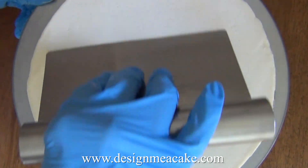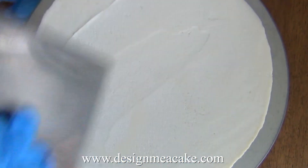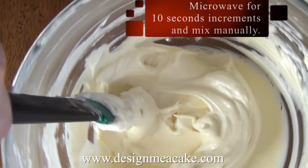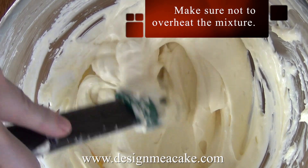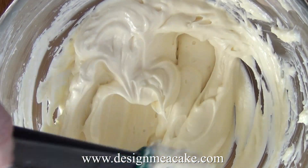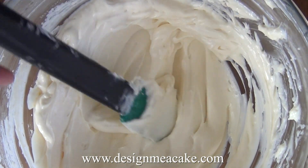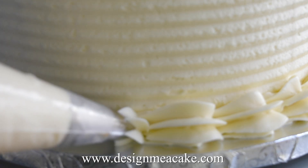You can boil some water and use your scraper hot but dry to try and smooth everything out, and it works well. But you can also fix your mixture. Just take the mixture and put it in the microwave in 10-second increments until it becomes smooth just like this. It will be a bit softer, so you can put it in the fridge to chill a little bit and then use it to pipe and decorate your cake.